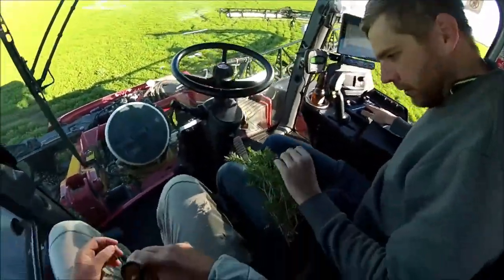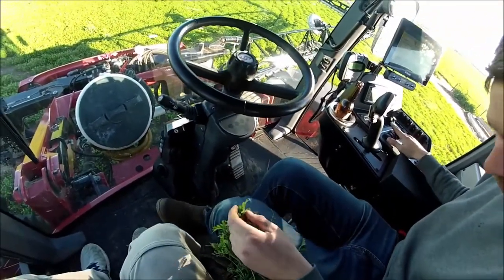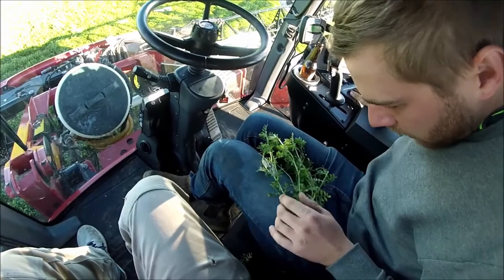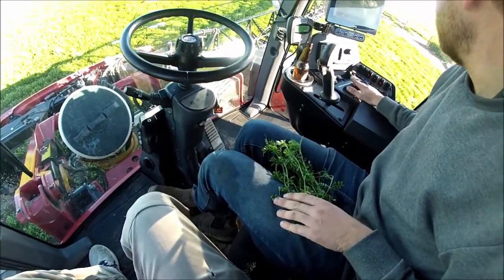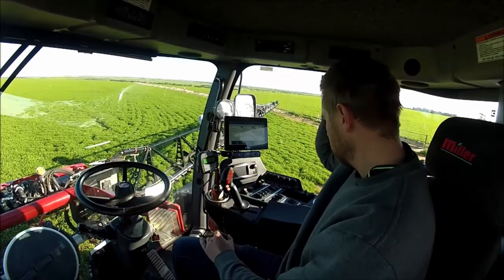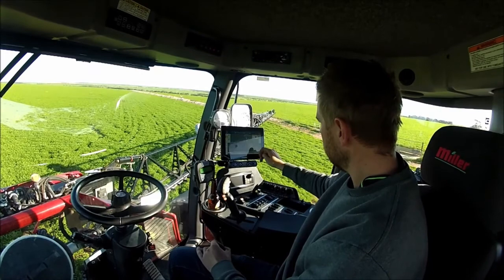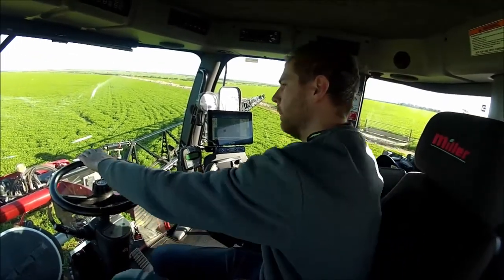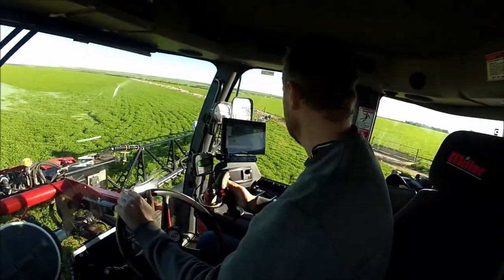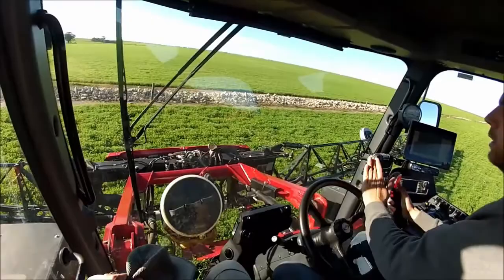So these are the lentils of the year - just starting to flower. That'll become a lentil pod. Lots of little fresh growth budding up in here. There's a little bit of yellowing there - that's a fungal disease called Ascochyta blight. That's the chemical we're really trying to stop at the moment. After I've purged and cleaned it, I've got to put the chemical through the boom, then drive up on the fence line so you don't kill too much crop.